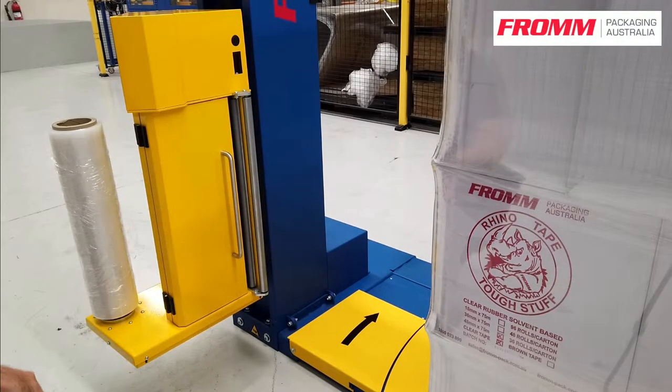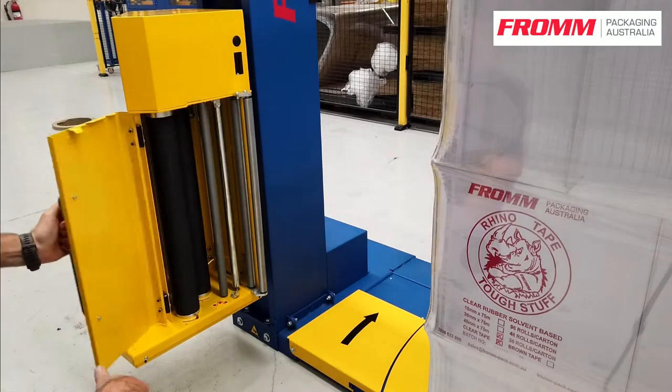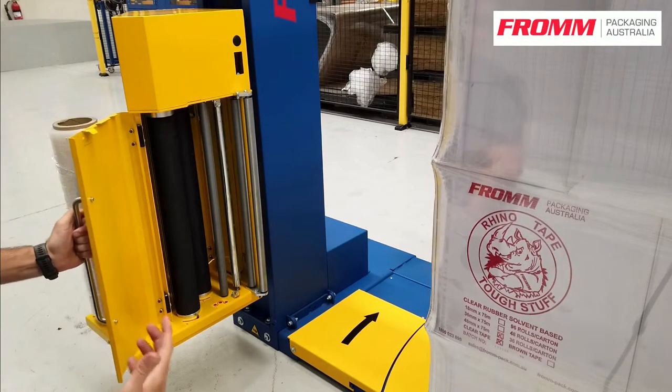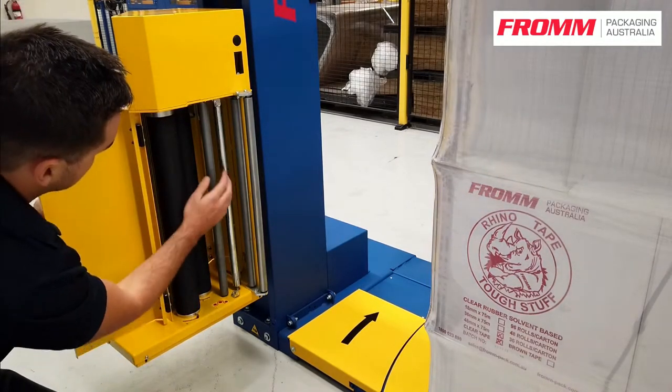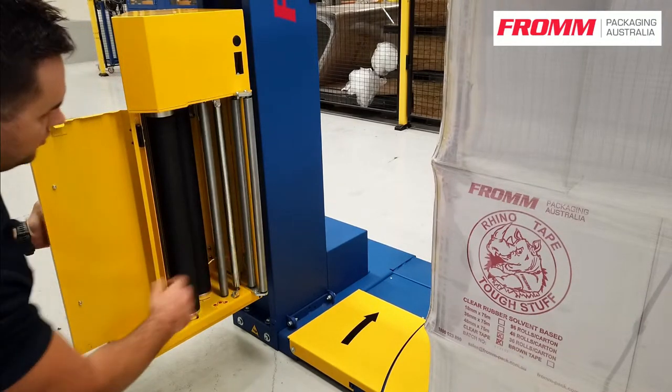Today I'm going to run you through some of the features on your carriage. You've got your front door. On the door you have a limit switch that detects that the door is open, so the machine will stop. You've got your two pre-stretched rollers, your dancer arm which drives the film, and a couple of aisle rollers.